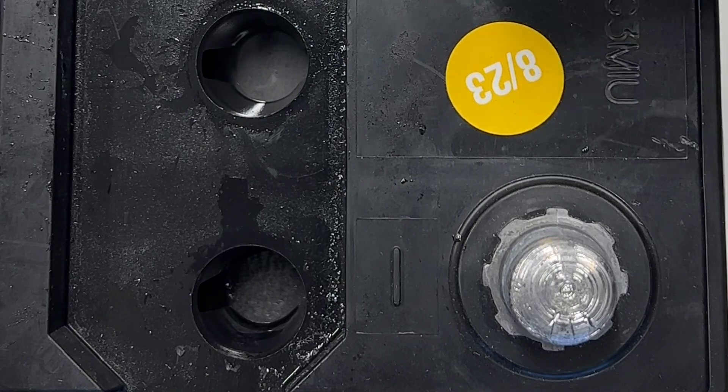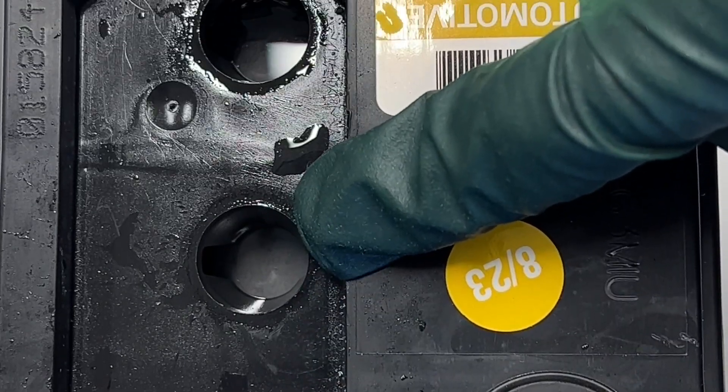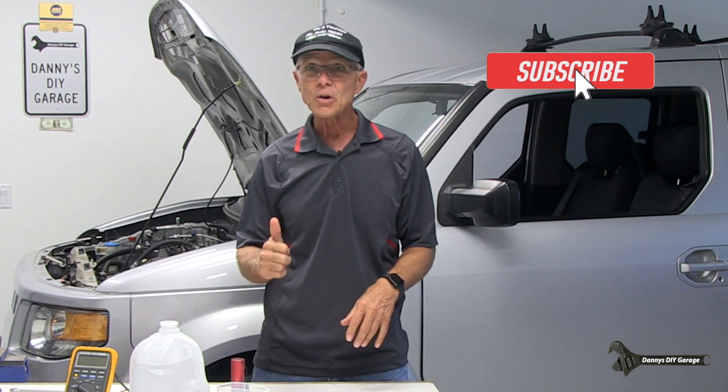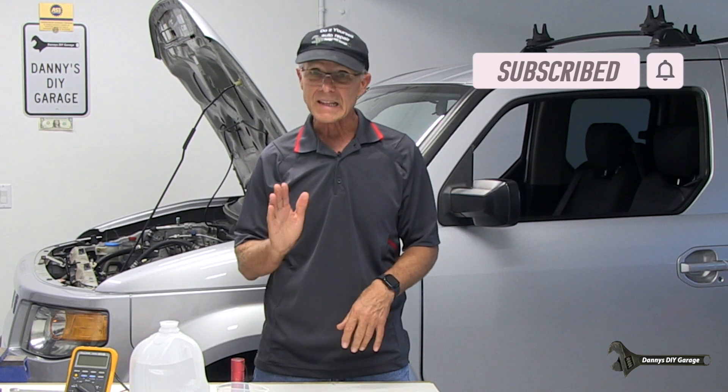I know today's video was kind of a simple video and I wasn't even going to do another battery video because I already have one or two on my YouTube page. But when I brought home that brand new battery and saw that one of the cells had a really low acid level — that probably would have failed in one year — I really wanted to help out my viewers so this wouldn't happen to them. That's what we're all about on this channel: helping each other out and trying to save each other money. If you could give me a thumbs up, subscribe, and I hope you got something out of this video. Thanks for watching and I'll see you in the next video.